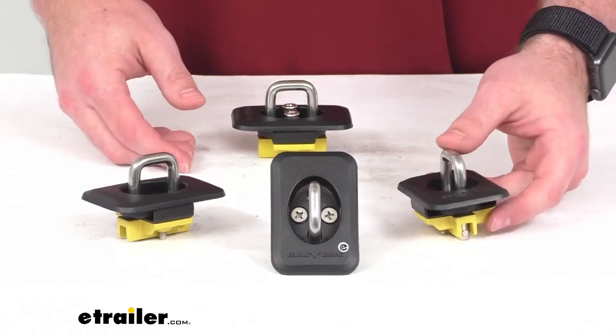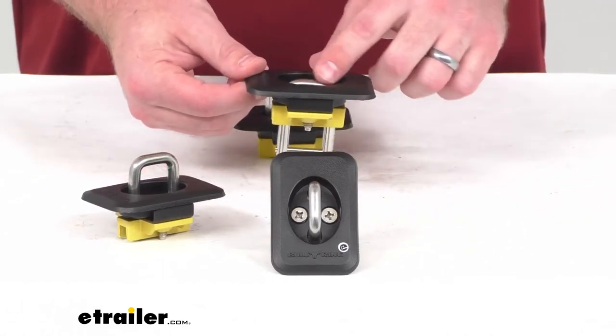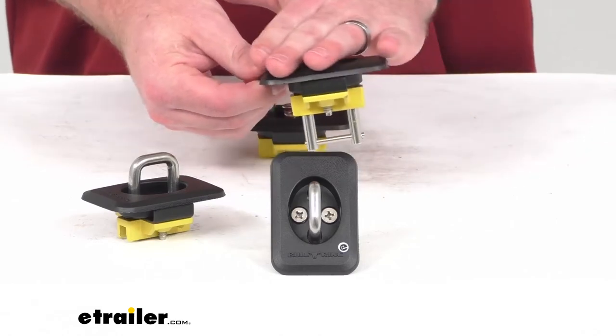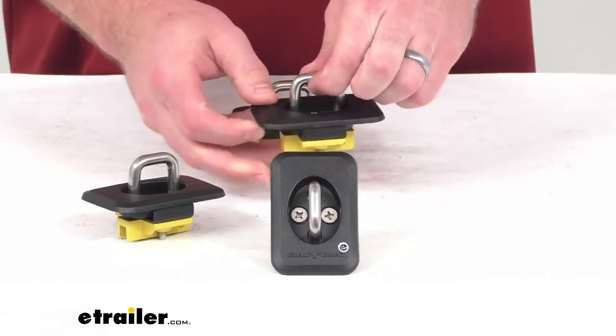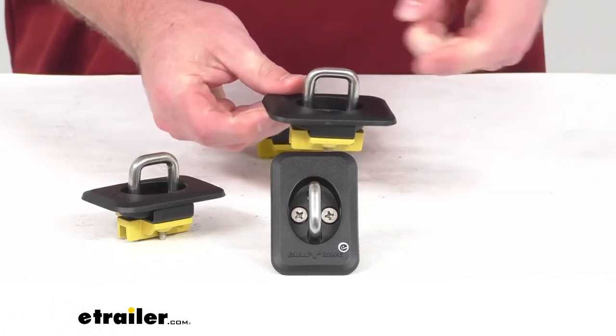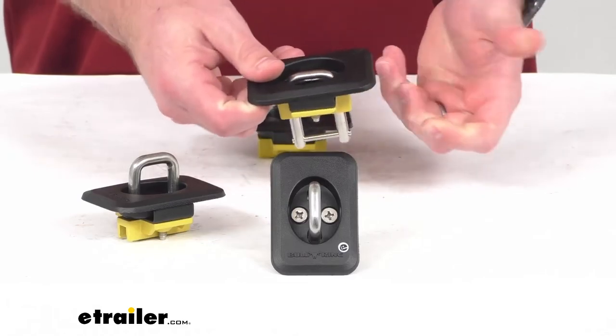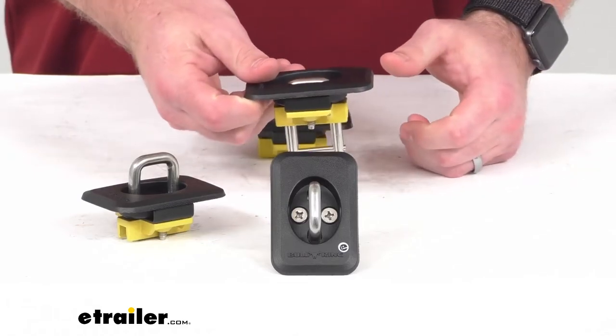The retractable design is going to allow you to easily snap the rings down for an out-of-sight, retracted look, and then when you're ready for use, they can snap up in place so it's easier for you to get your S-hooks and J-hooks put in place. And then you can just lower them down again when you're done with them.